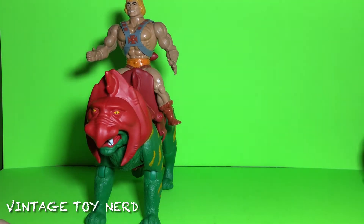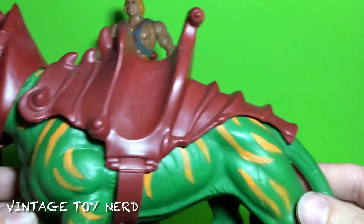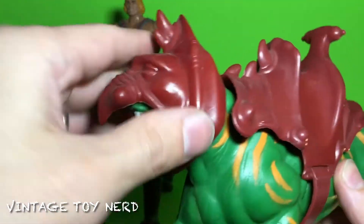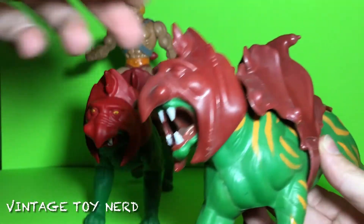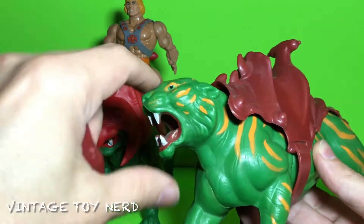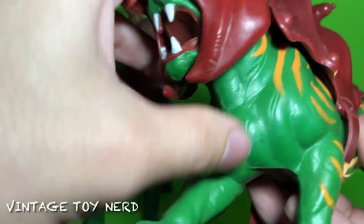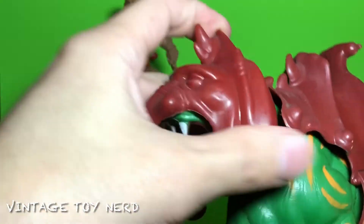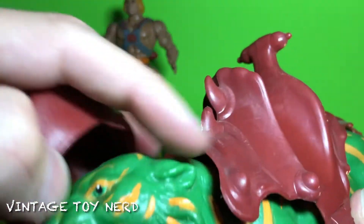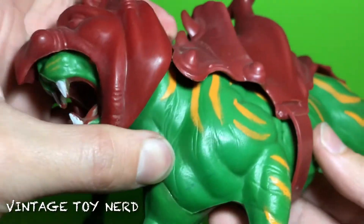And just for kicks, we'll compare it to the vintage Battle Cat — this one's kind of dusty, but check it out. The vintage one doesn't have articulation and is completely hollow, but it has this nice feature on the helmet where it clips on and makes it tighter.